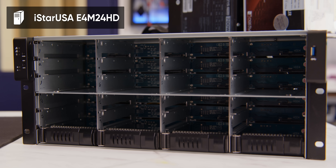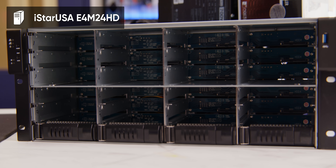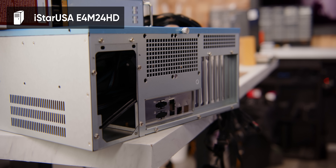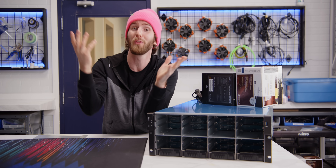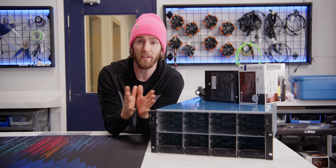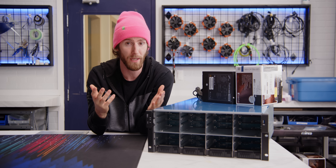For our case, we've gone with iStar USA's E4 M24 HD, which includes even more drive slots than the rack or tower jellyfish and should fit the rest of our hardware nicely. One challenge though is that LumaForge is not very forthcoming about the specific components of their systems, lest somebody Google the part numbers and figure out how hard they are being overcharged. But there are some things that we know from last time around and some others that we can glean from their product pages.